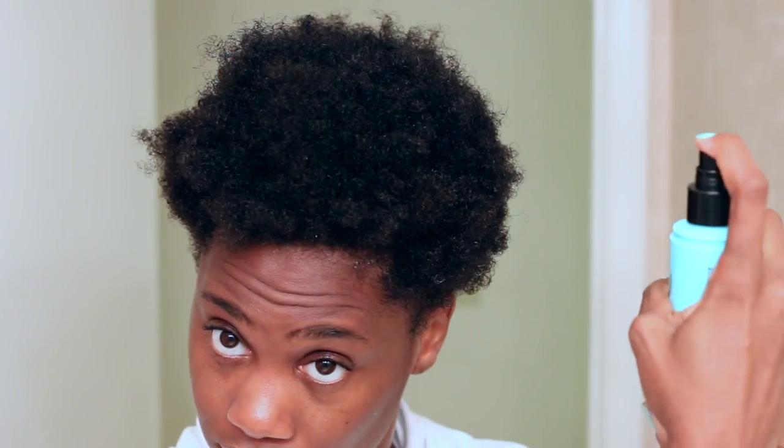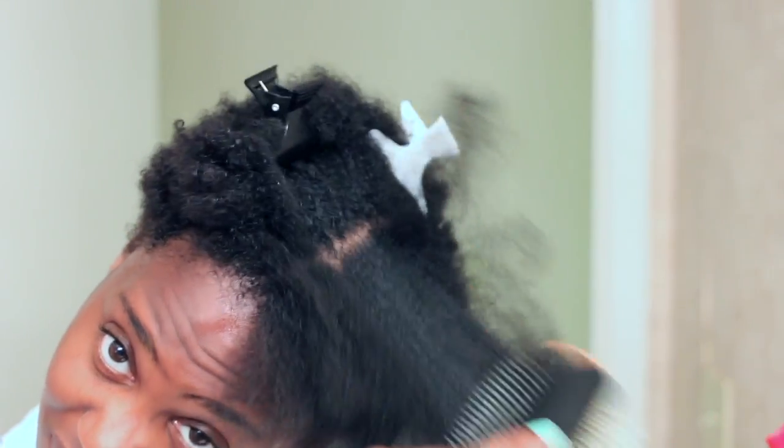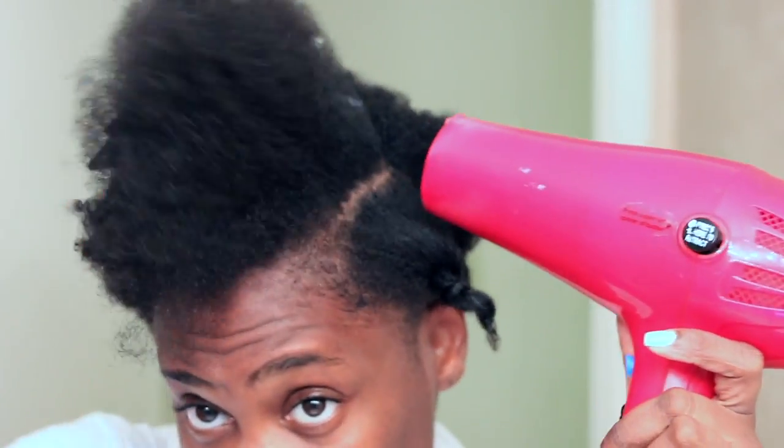She offers two heat protecting products in this line: the blow-dry cream and the heat protection spray. I took the heat protection spray and spritzed it all over my hair before I blew it out on low heat, high speed.